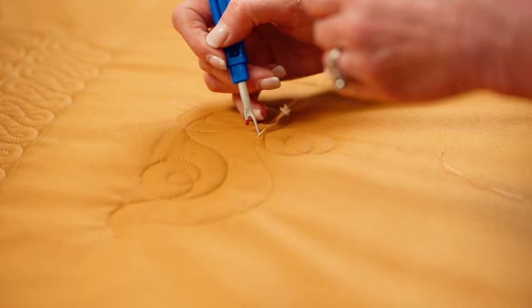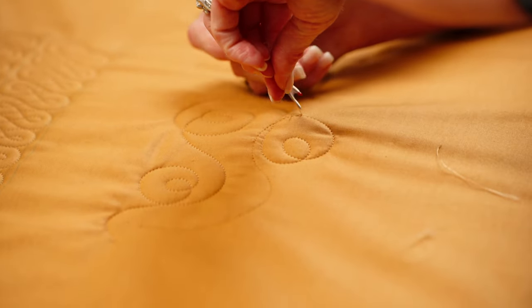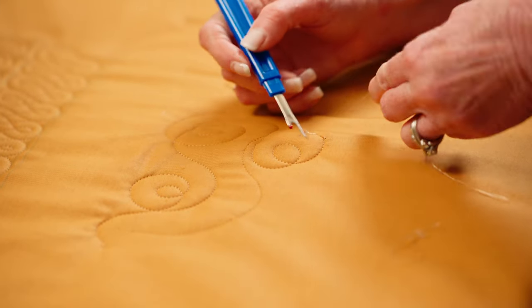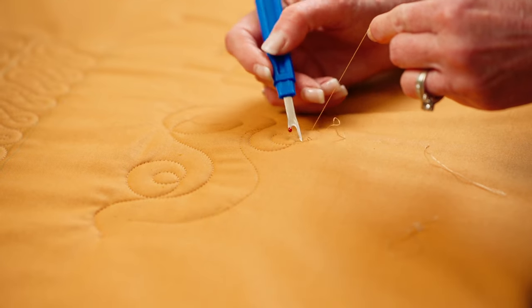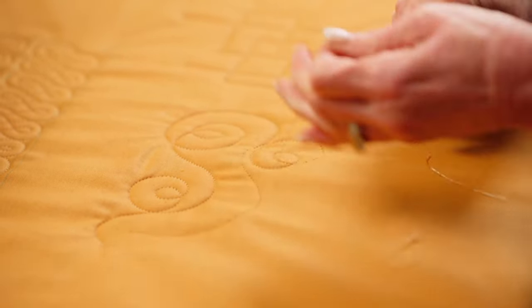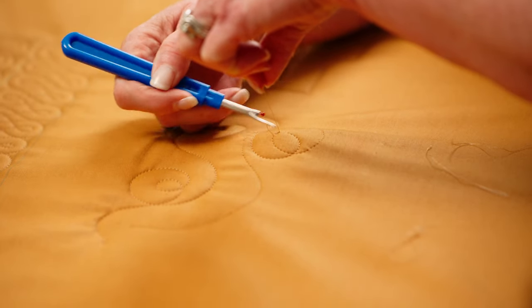Not every stitch comes smoothly, as you can see. But this is by far the fastest way that I've found. So my long tail, I just keep winding up. I keep pulling at that 45-degree angle and pulling hard, and then I can just pull that bobbin thread up. I just keep working my way around the corners, turning as I go.